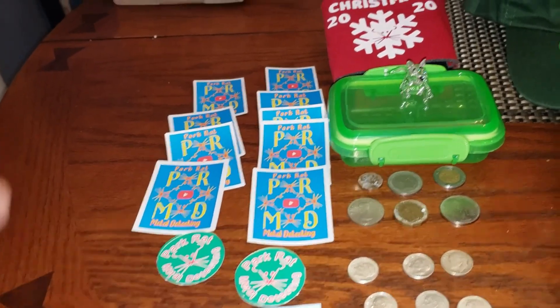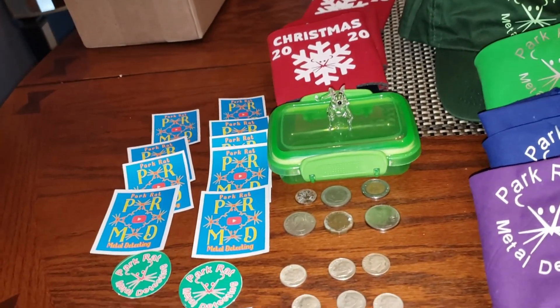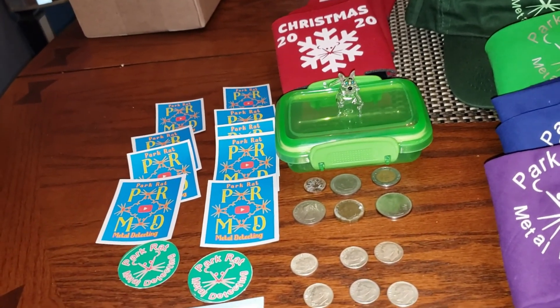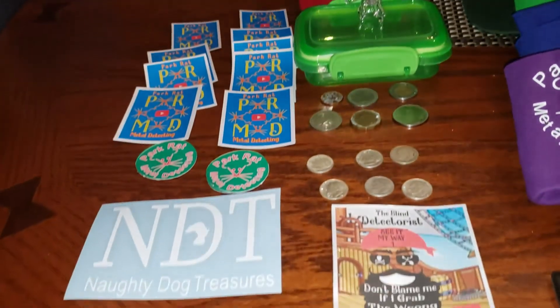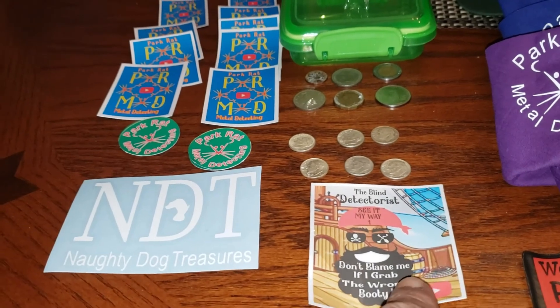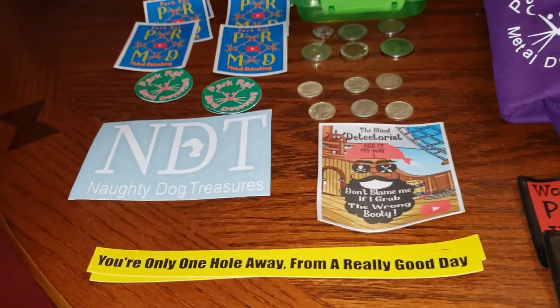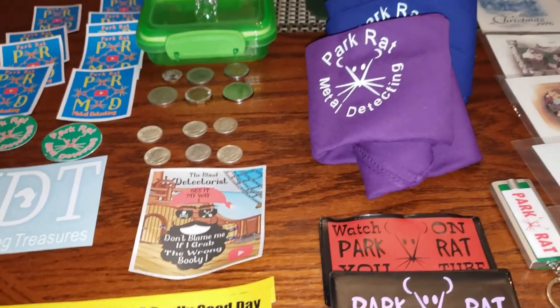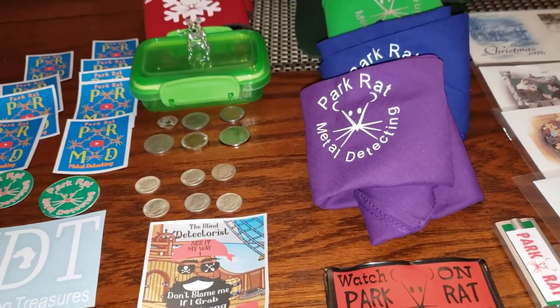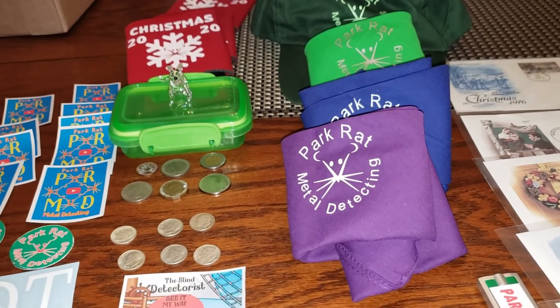Yeah, I'll know him — that's Pat. Naughty Dog Treasures. And 'See It My Way' — that'd be Shane, my friend Shane there. There's also 'You're Only One Hole Away From a Really Good Day.' So I want to thank you, Pat. It was an awesome advent you did.